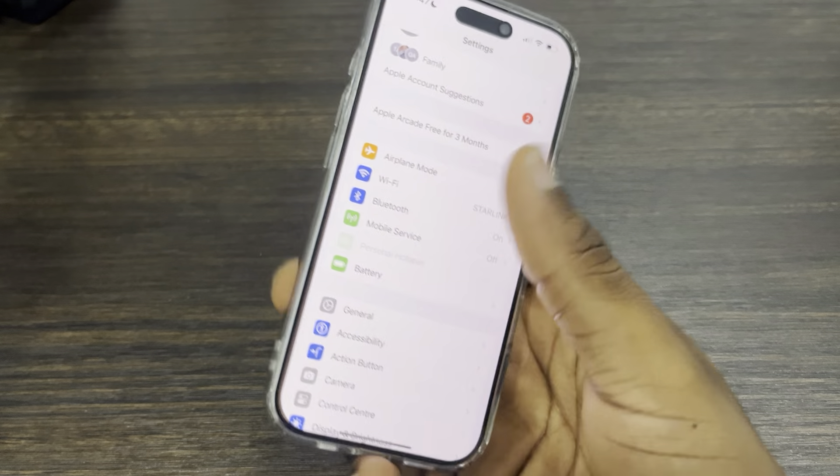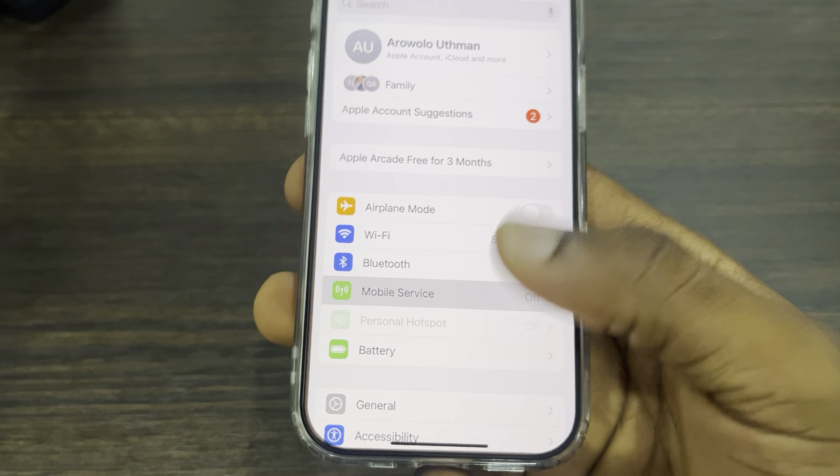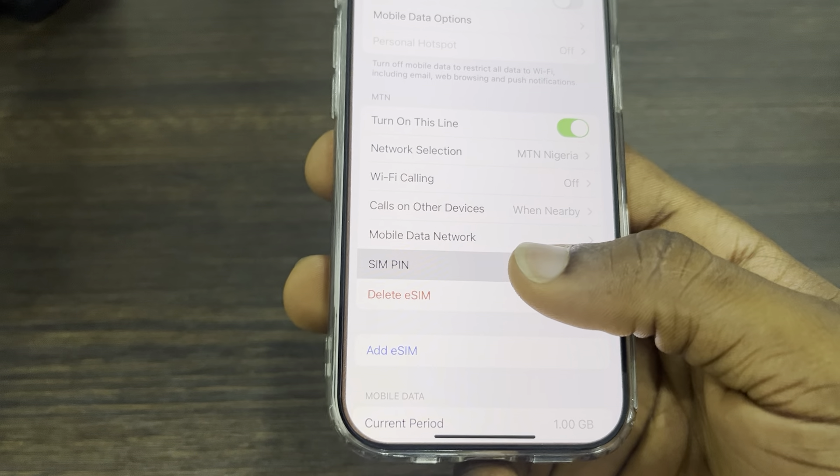First, head over to your Settings. Go to Settings and click on Mobile Service. Once you click on Mobile Service, scroll down and you're going to see the option for SIM PIN.